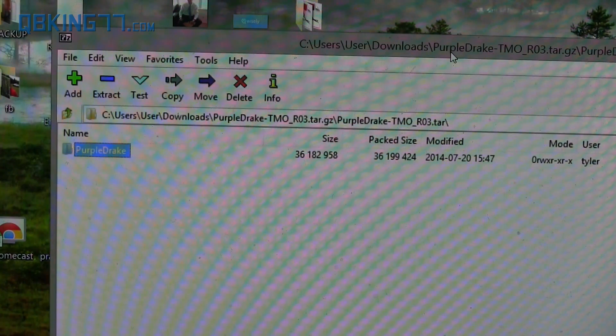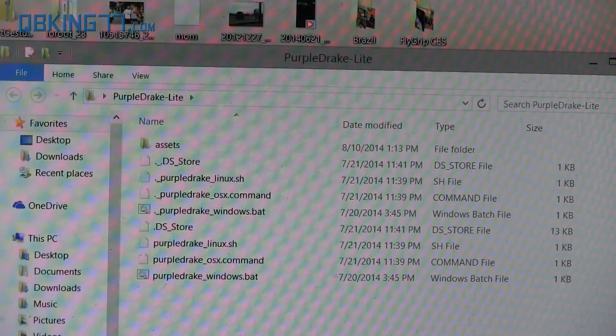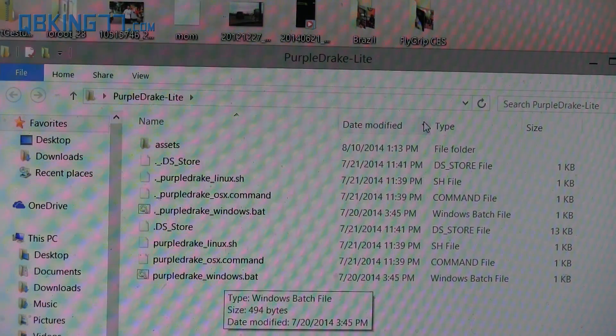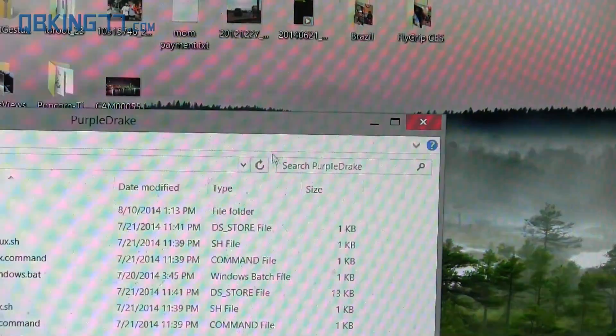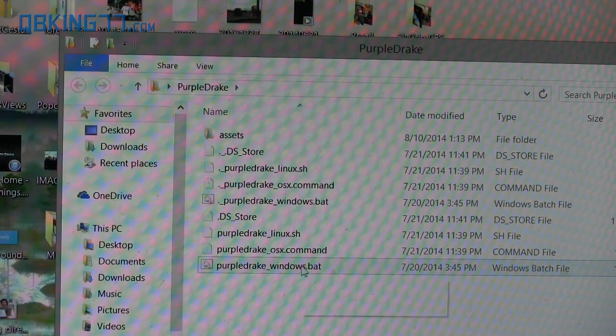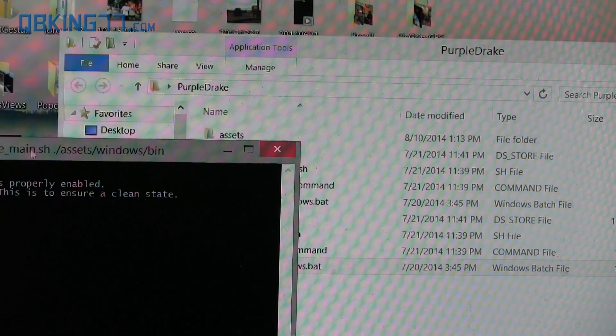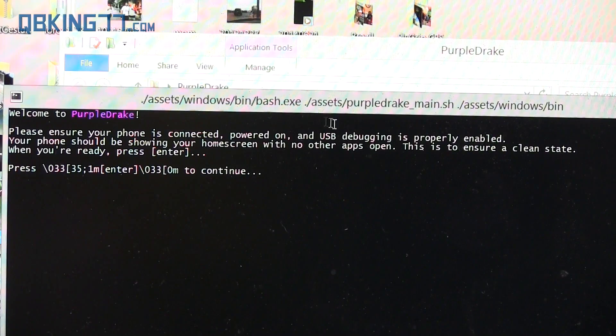I've extracted both of them to my desktop — Purple Drake and Purple Drake Lite. They look very similar inside the folders. They both have, at the bottom, a Purple Drake Windows BAT file. That's what you're going to need to click on. Open up the folder and double-click on the Purple Drake_Windows.bat batch file. It's going to open up a command prompt.